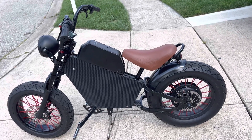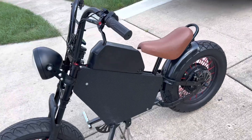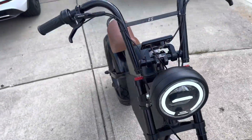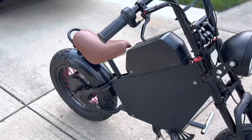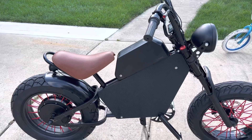Very comfortable ride. It does 35 to 37 miles an hour, with a range of around 20 miles depending on how you ride — about 20 miles on a mixed ride.